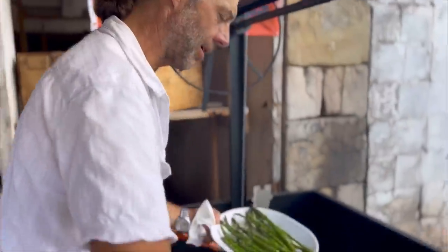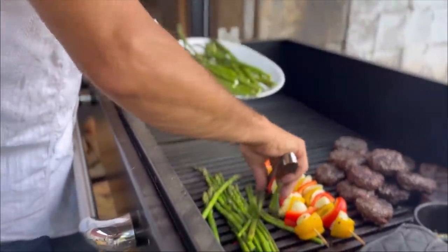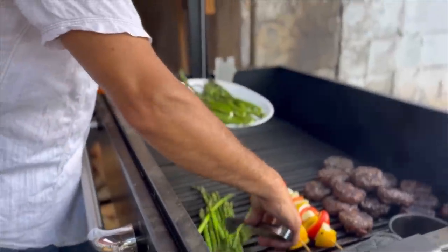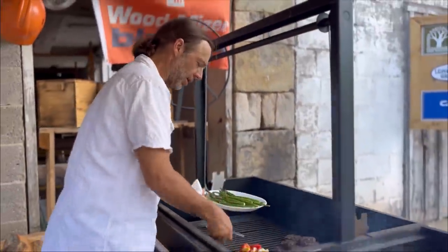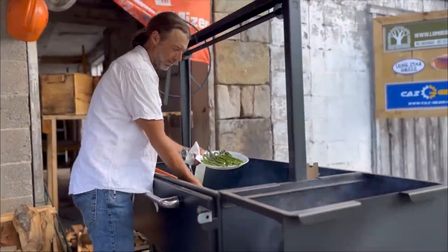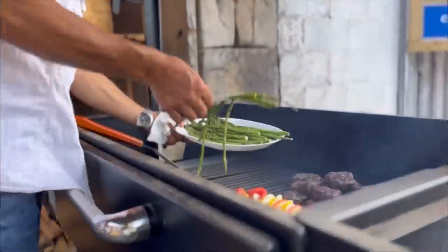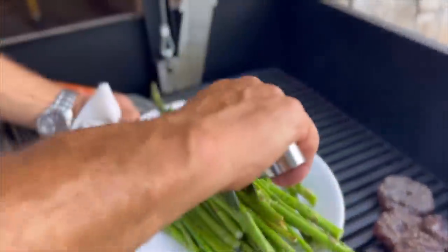Let's get the asparagus off — I'll give that to my wife, she's going to take that inside and she has a plan for that. We've got it charred with that awesome wood grill flavor. I have to be quick here — I need to get those burgers off the heat too.